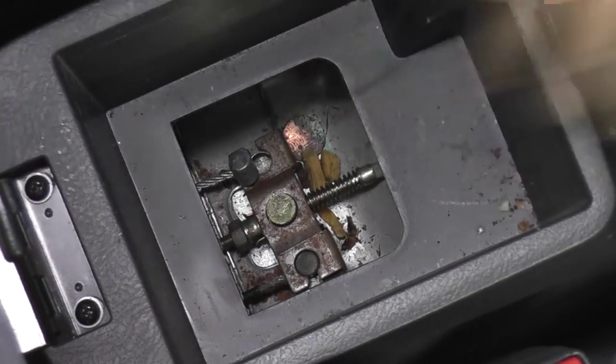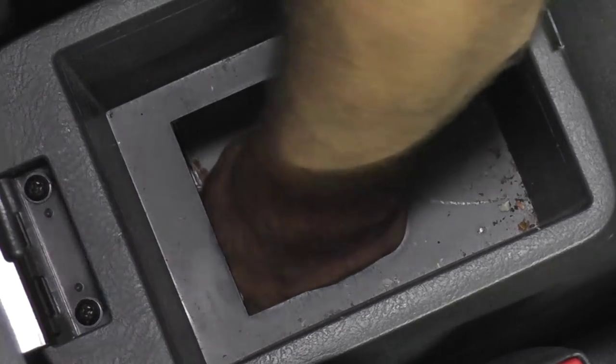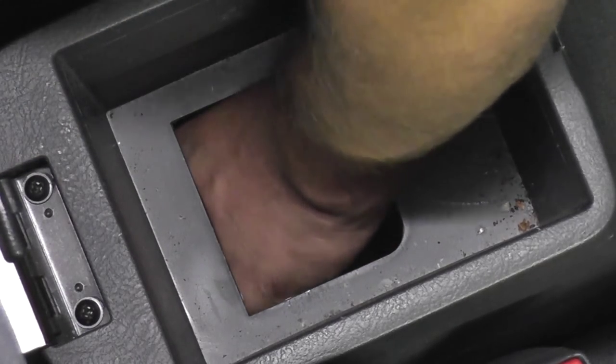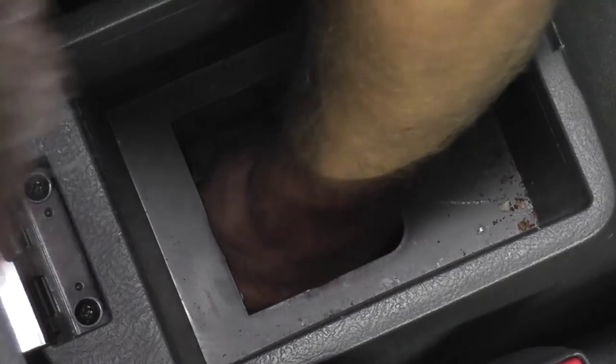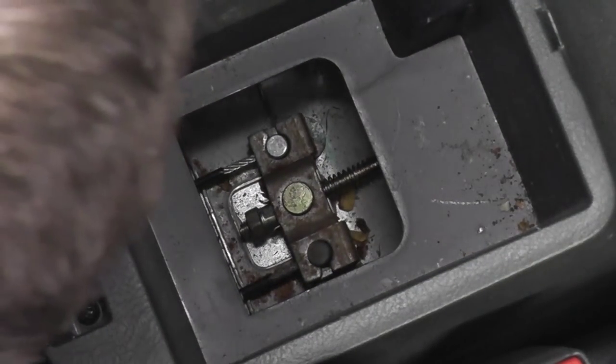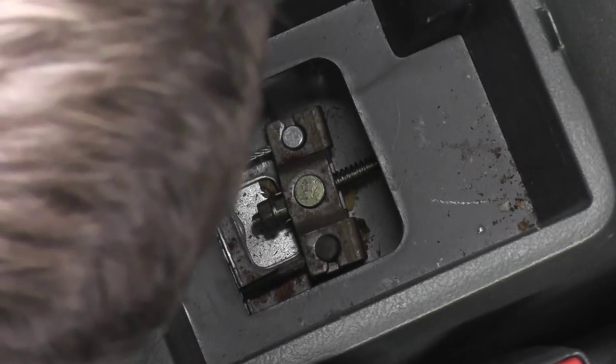Inside your center console, reattach the parking brake cables to the bracket. It's harder to do it one-handed, so it might be easier to remove the entire center console to get better access. Once both parking brake cables are installed, tighten the nut on the end of the bracket to put tension on the parking brake handle. This will also tension up the cable at the caliper. Keep adjusting this bracket until the parking brake handle feels normal to you.